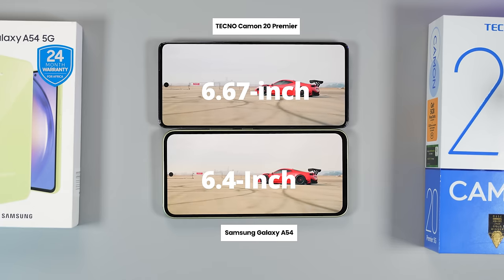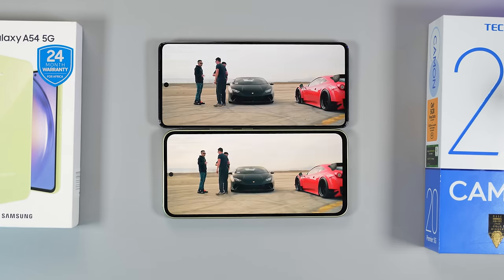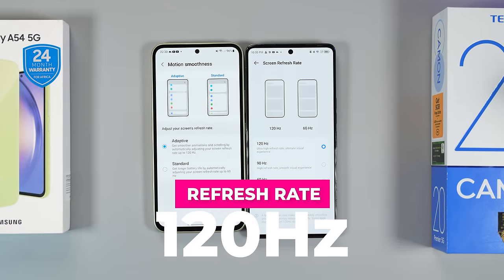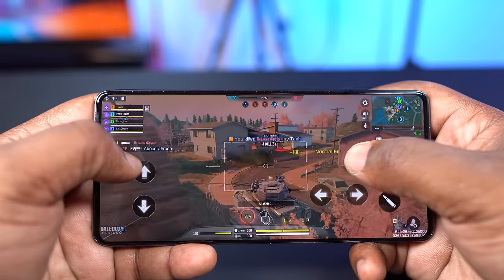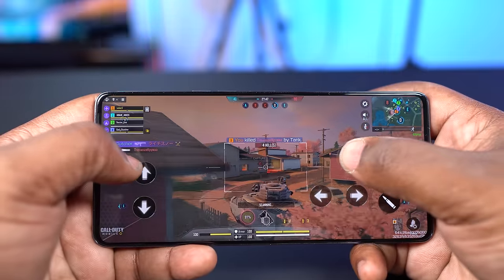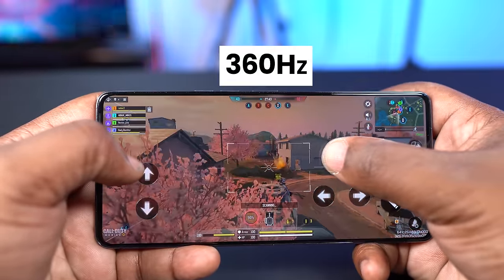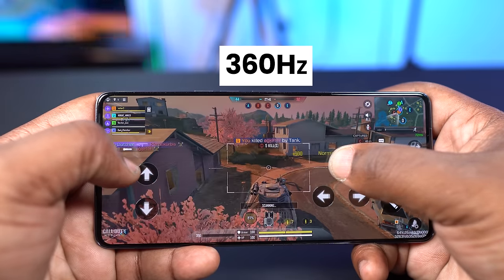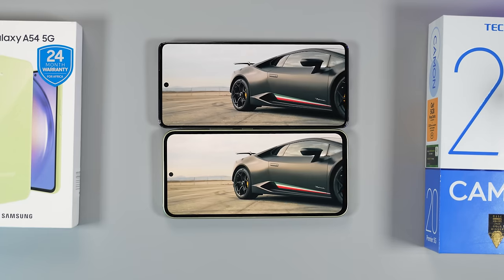With the Camon 20 Premier you get a larger display at 6.67 inches, while the A54's display is smaller at 6.4 inches. Both displays are AMOLED panels with Full HD+ resolution. The refresh rate is the same at 120Hz, but the touch sampling rate — which measures how responsive the display is to touch — is higher on the Techno Camon 20 Premier at 360Hz versus 240Hz on the A54. Gamers would love that.